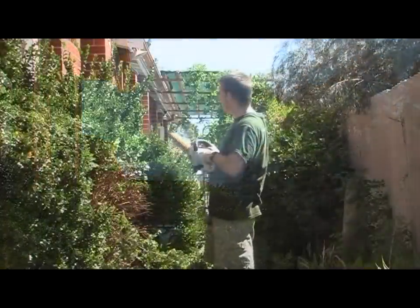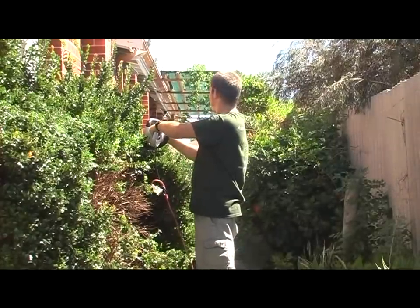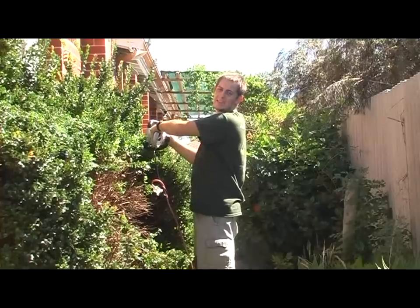What I'm doing is taking it in a line and just going straight down, trying to keep it as straight as I can as I go.